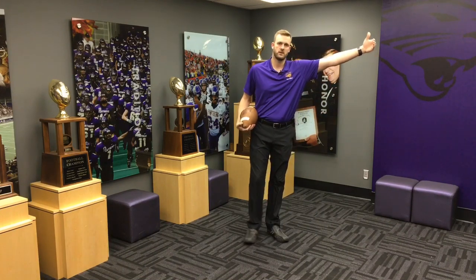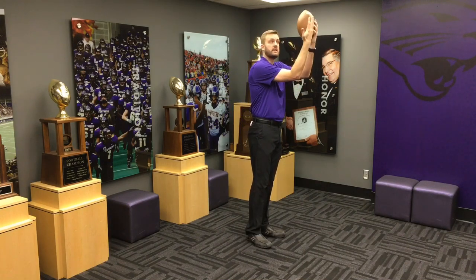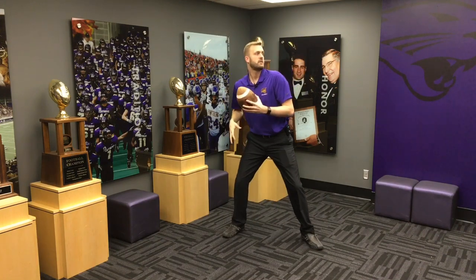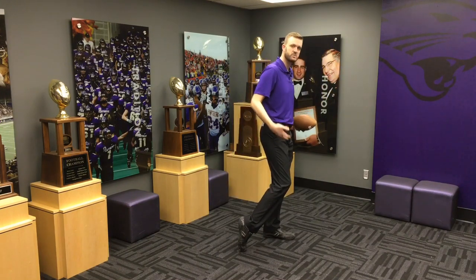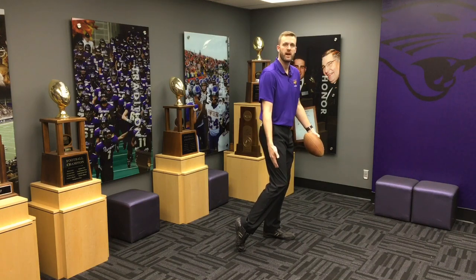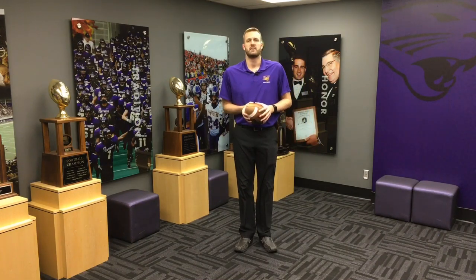You can have someone stand 30 or 40 yards away — wherever your target is — stationary or on the move, and give them a target to hit accurately while driving and being restricted but controlling their weight. The whole purpose is to finish in a position where you actually have two points of contact on the ground, rather than trying to balance your weight while throwing.